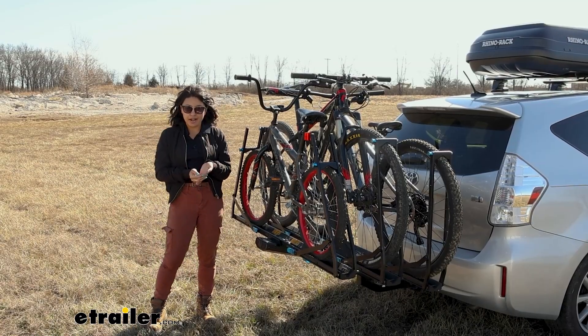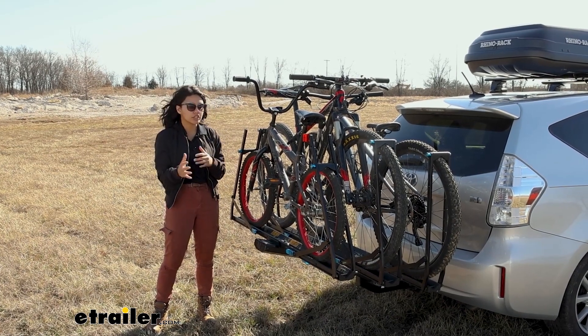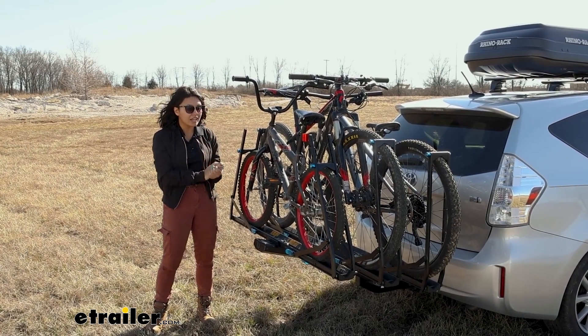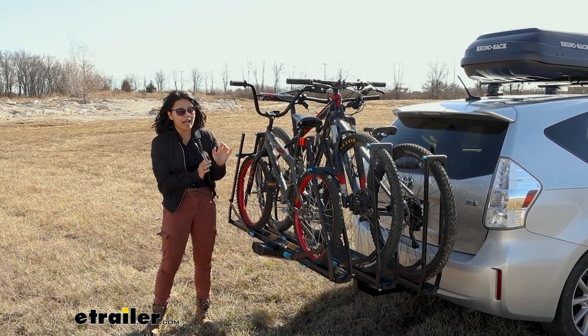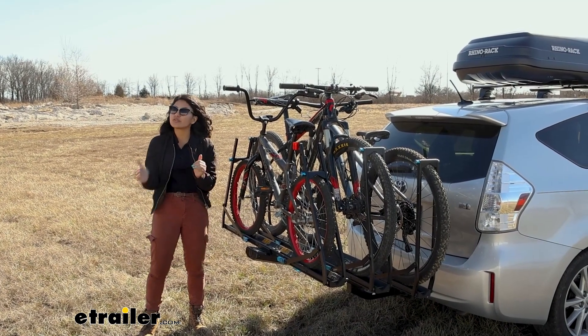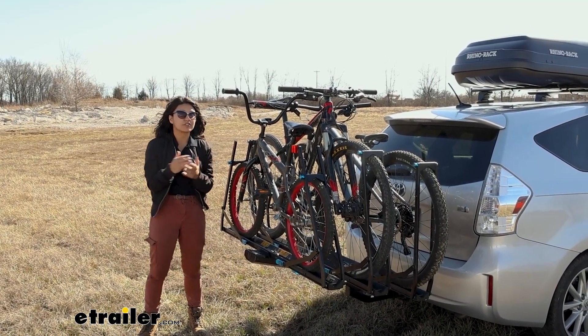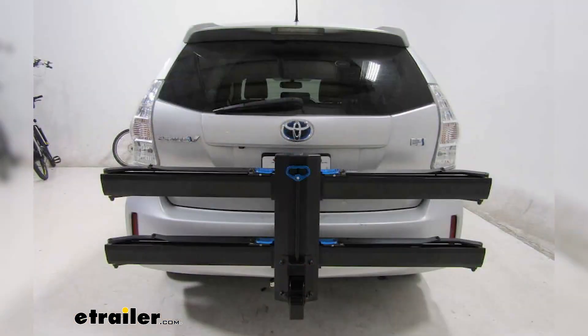Versatility is a key word for the Rocky Mounts Guide Rail. The Guide Rail itself has some really good features: it's a dual wheel mount rack, it has a really good weight capacity, and there's zero frame contact. So if you have a family that is growing or you need to carry around your friends' bikes as well, you can switch from the two bike to the three bike with the included add-on with this kit.